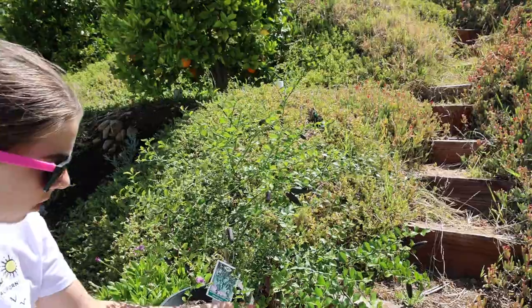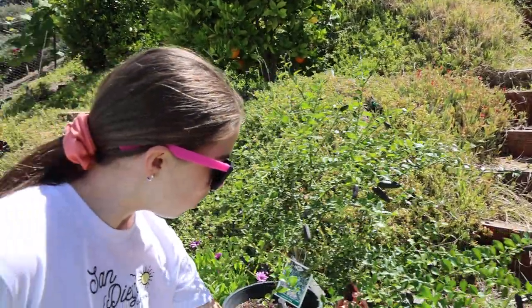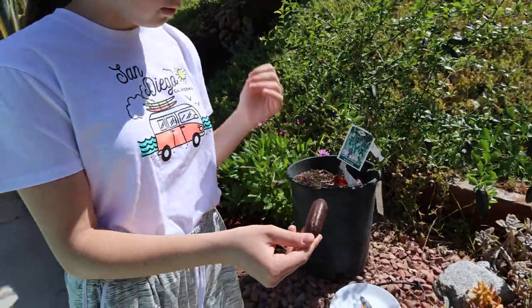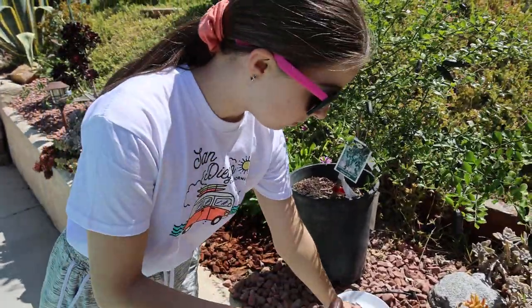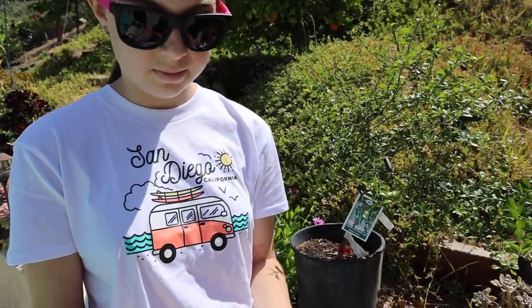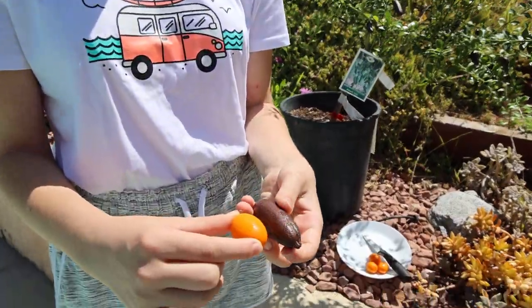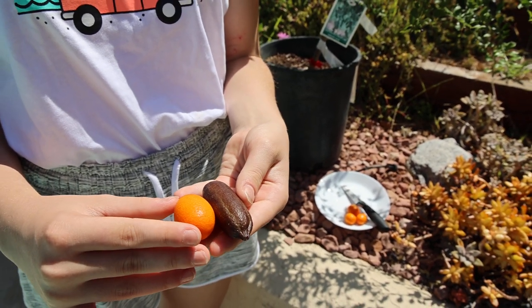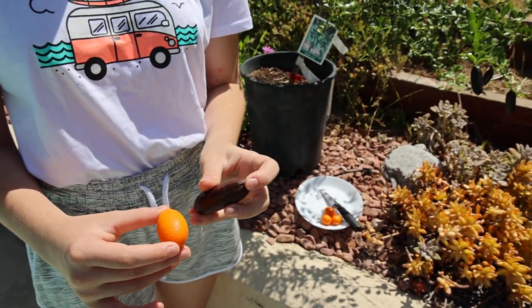We made a claim a while ago that a kumquat was the smallest citrus in the world in terms of fruit, and we still have kumquats on the tree. So let's do a comparison — you have a kumquat and an Australian Finger Lime.